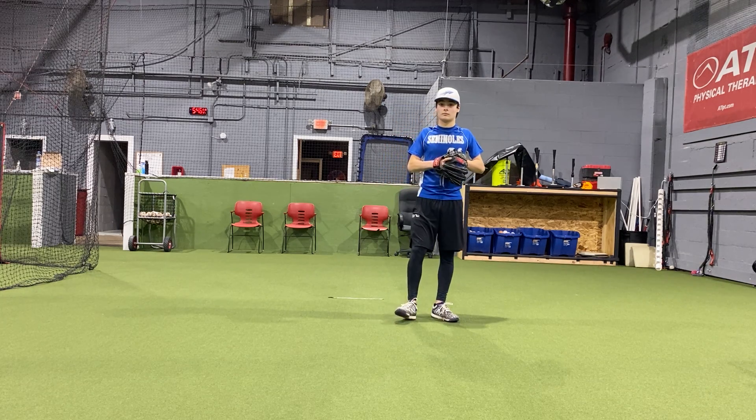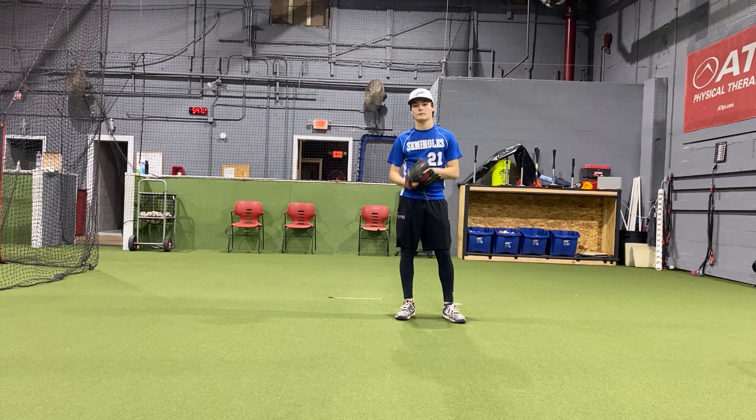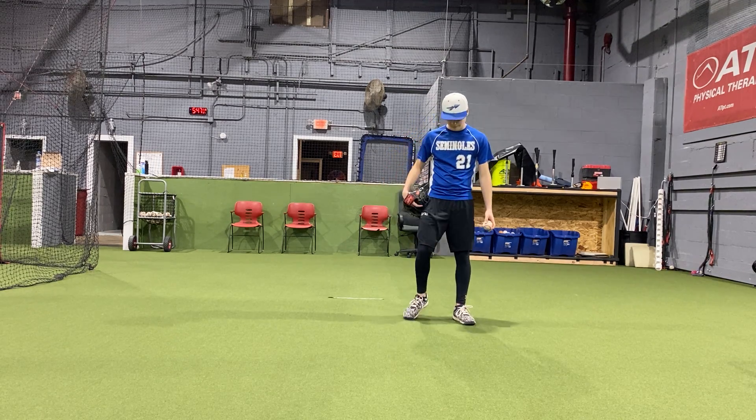Down the line means just work from where you start to the target. We don't want to step all over the place. We don't want to step out, step in, or step across our body. We want to make sure we're working towards the target. This is called our step behind drill.